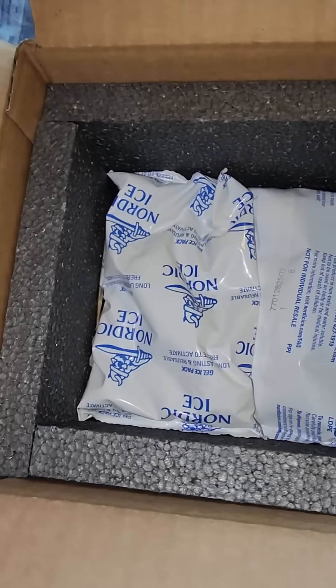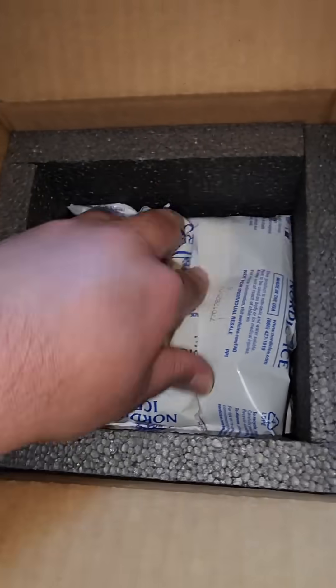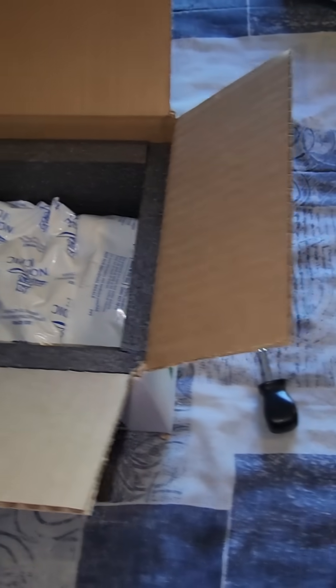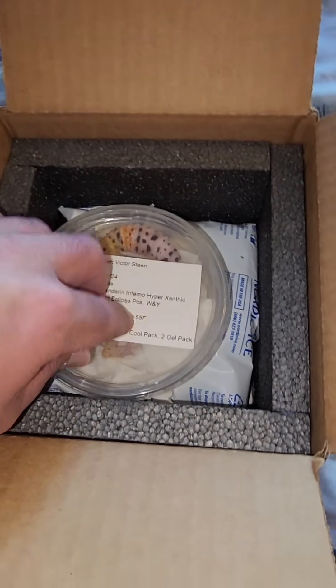These gel packs were sitting in the room, so they're about 70 to 75 degrees. Make sure your four holes are punched in the bottom of the box where the heat packs are sitting so that the airflow can get to them. Then we'll put our gecko in.